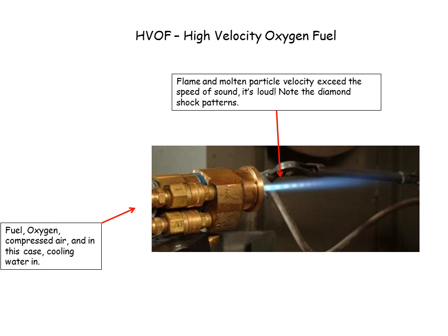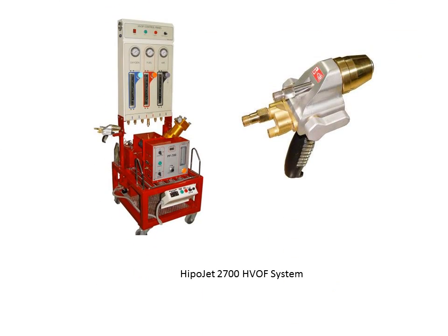Both the material particles and the gases exceed the speed of sound, which makes it a very loud system. Fuel, oxygen, compressed air, and cooling water come in from the rear. This is the HiPAAJet system. The HiPAAJet system has the HiPAAJet 2700 gun, along with the PF700 powder feeder and the control console.